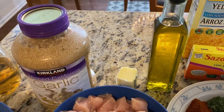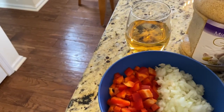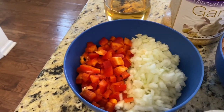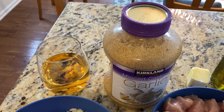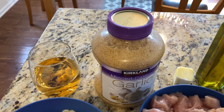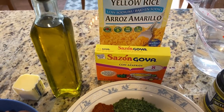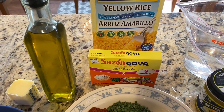Let's get into it. For this recipe you're going to need two tablespoons of olive oil, a quarter stick of butter, one medium or two small diced yellow onions, one diced red bell pepper, and one teaspoon of crushed garlic.